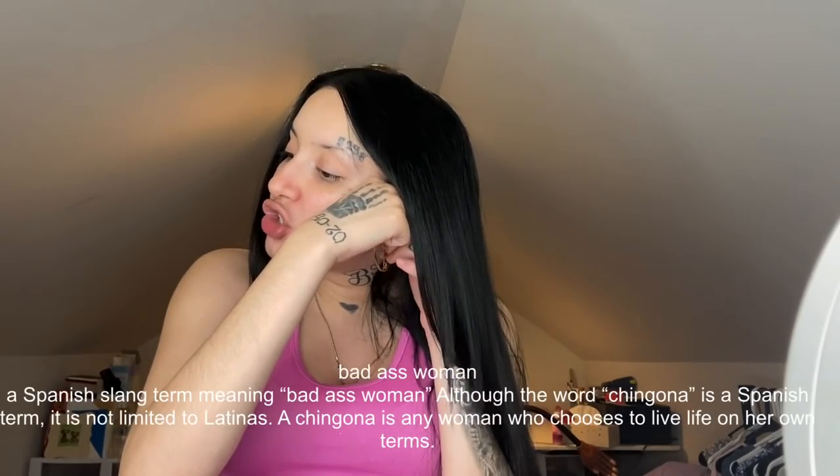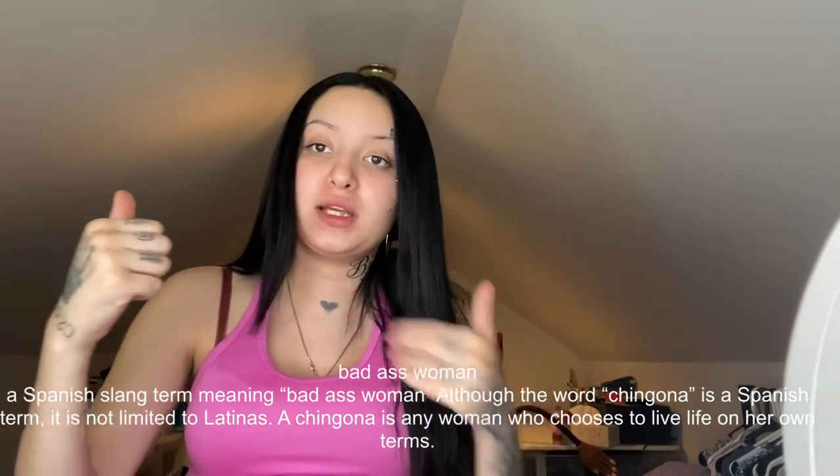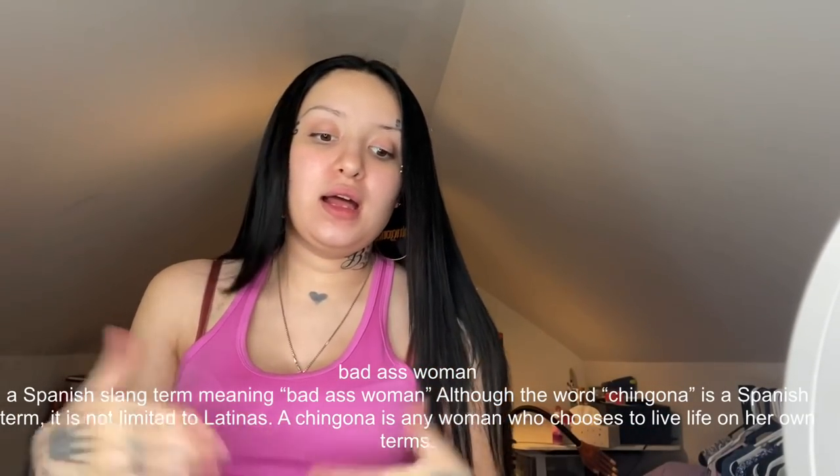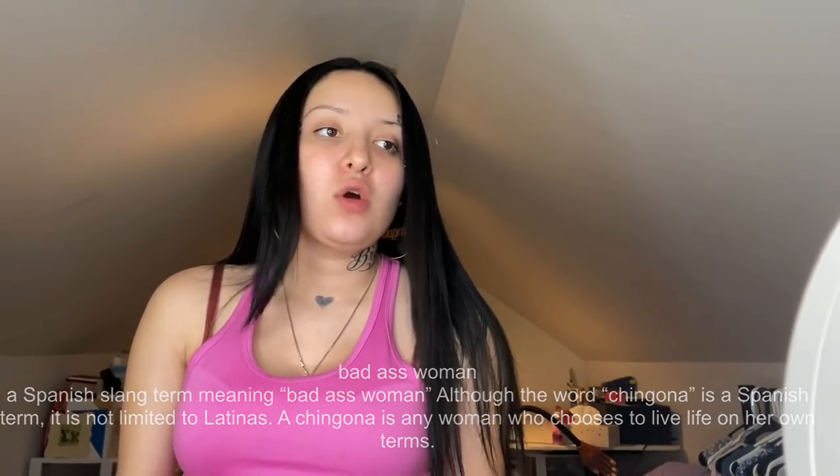I'm actually going to be wearing the gold hoops right now. I really love the quality of them — you can hear the snap. Yes, that's how you know it's really good quality; they're not flimsy, they're very hard and sturdy. Also, if you don't know, 'chingona' means like a strong, hard bitch — and I wanted to include that in my collection because we're all strong bitches.